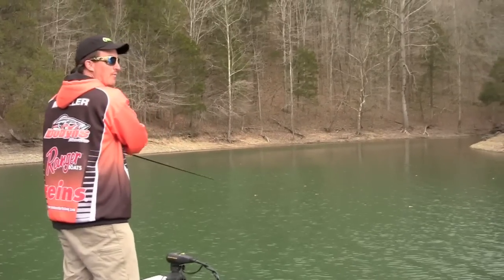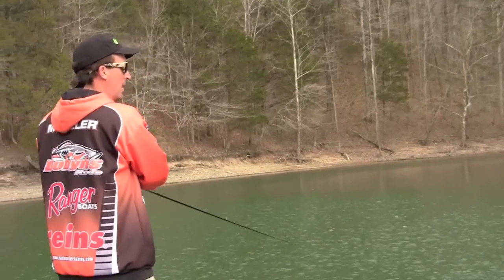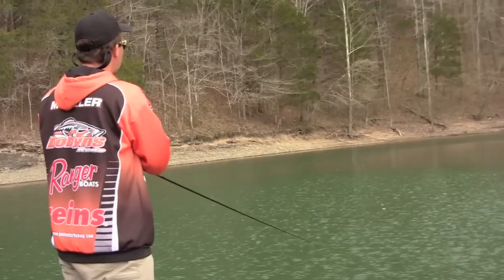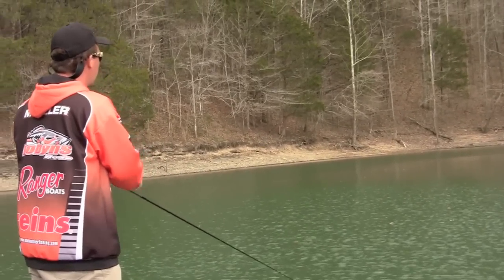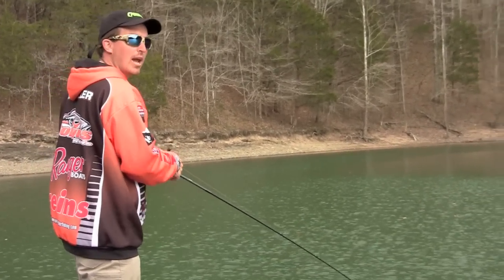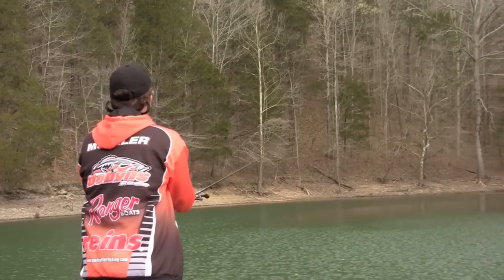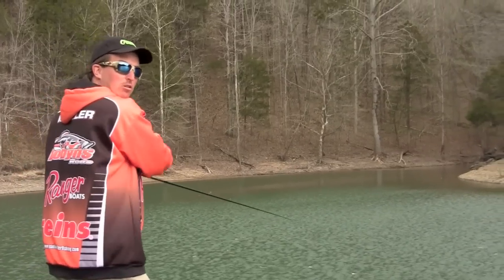The biggest key to crankbait fishing is finding that right depth zone and the right bait to deflect off the depth those fish are at. When you make that perfect cast and you're bouncing off cover, you want to make that cast more than once. I'll try to make multiple casts to certain areas — maybe there's a rock or a stump laying off a point — and I'll deflect right off it.